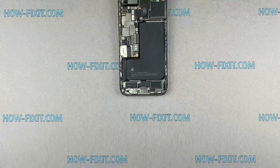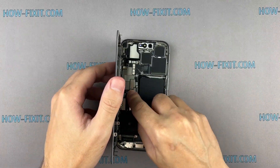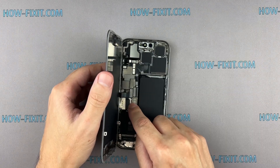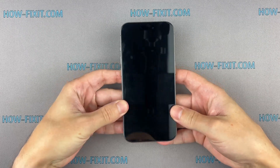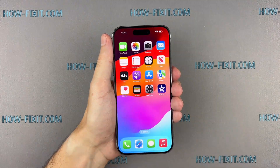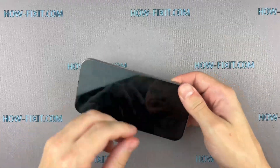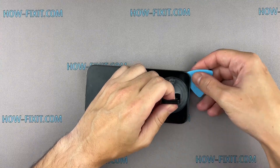Now that it's all back together, let's test your iPhone to ensure everything is functioning. Check the replaced module to ensure it functions correctly. If everything works fine, let's proceed with the final step of assembly and restoring water protection.